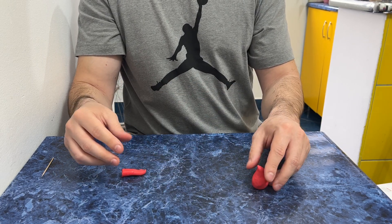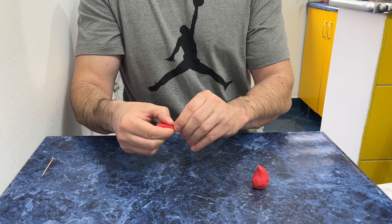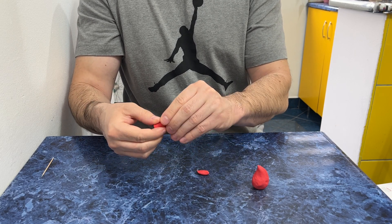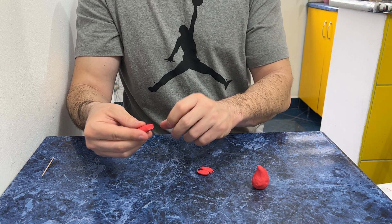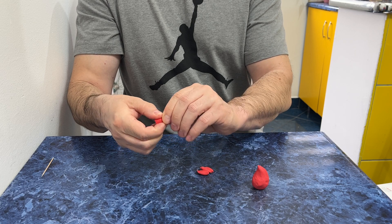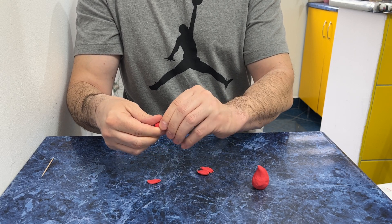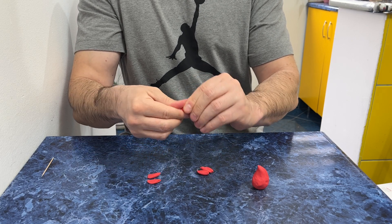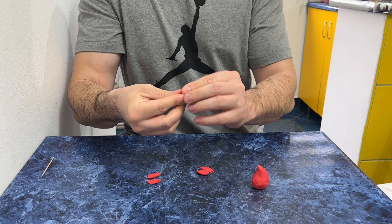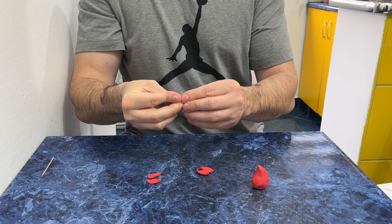We need the wings — one wing, two wings. And we need the tail — one, two — and this part as well.